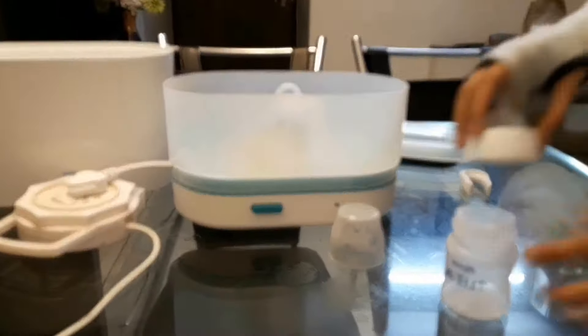I personally recommend this sterilizer for your baby because it sterilizes very nicely, and doctors recommend it too. Don't forget to subscribe to my channel, comment, like, and press the bell icon for upcoming videos. Thank you!